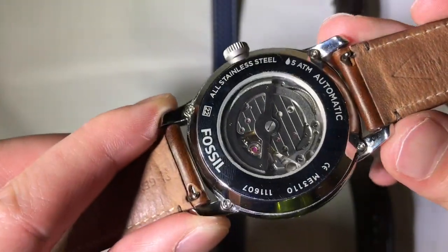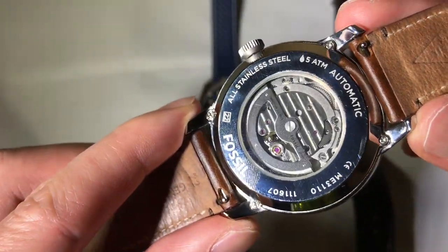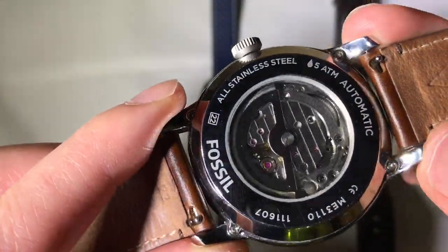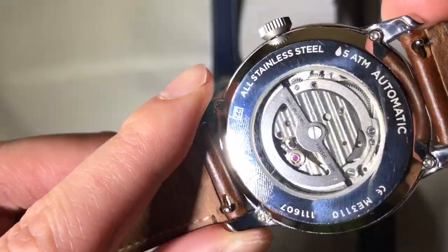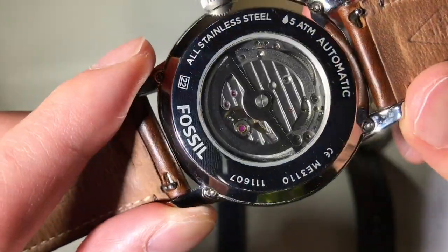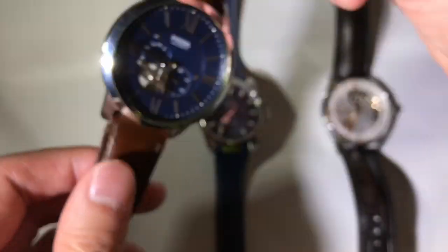Their performance is usually pretty poor — I'm talking plus 20 or minus 10 seconds. This particular Miyota is actually somewhat decorated with striping, which is kind of nice, but typically you would not see any kind of finishing or decoration on the movement at this price point.